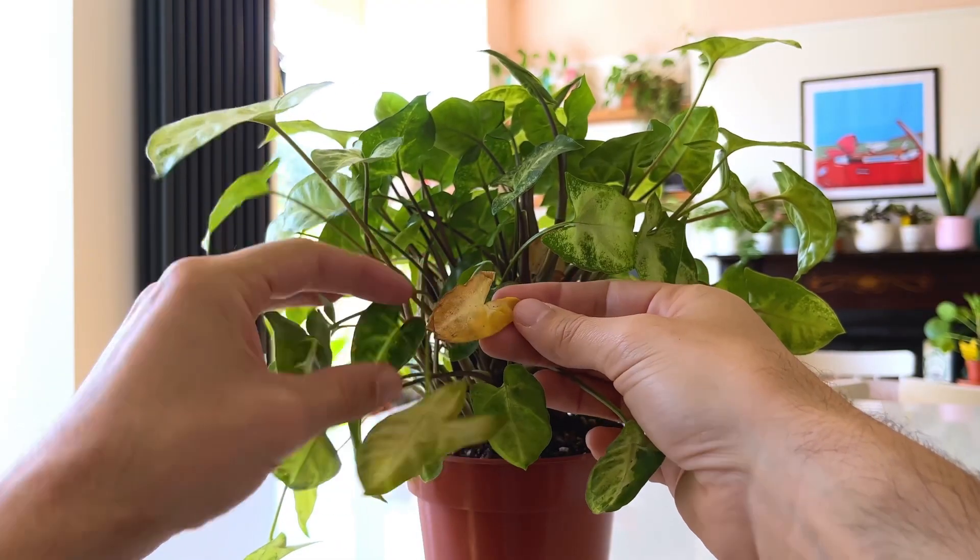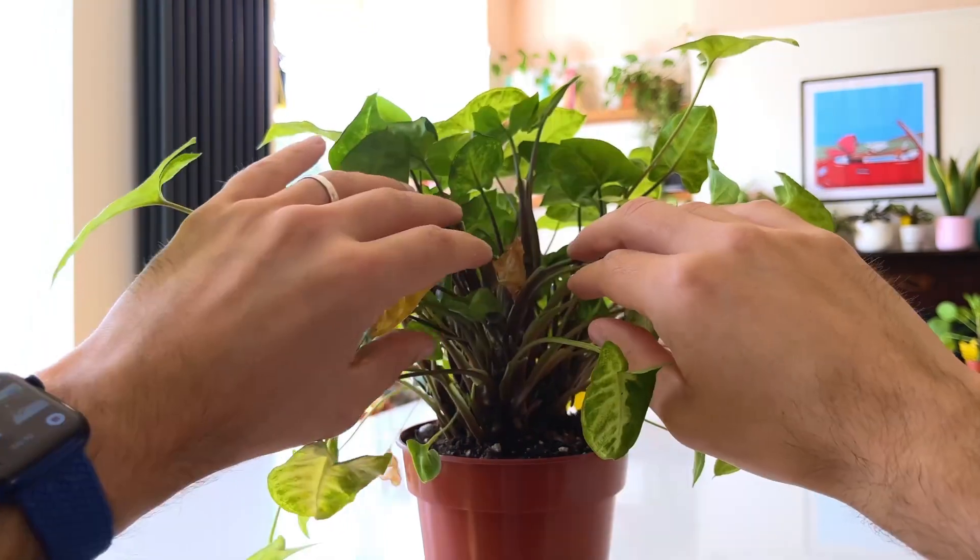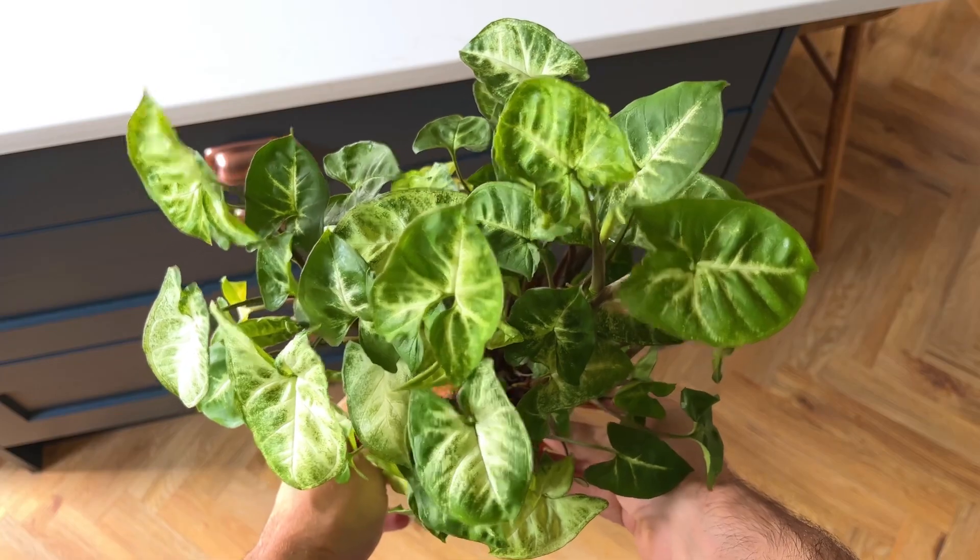Don't worry if you experience some leaf drop. A few of the leaves on my green syngonium yellowed — I wasn't panicking, I promise — but this has since stopped and lovely new green leaves have pushed through.